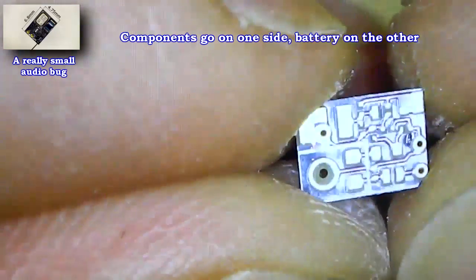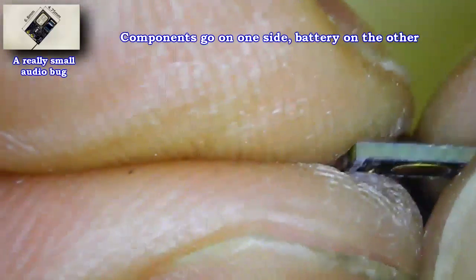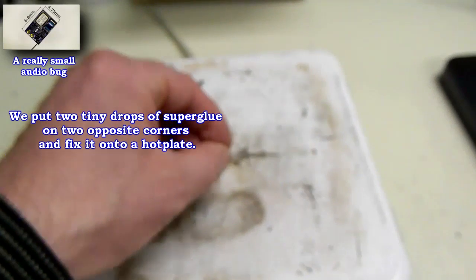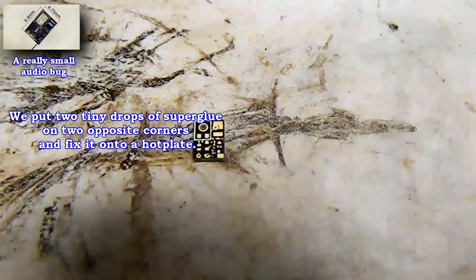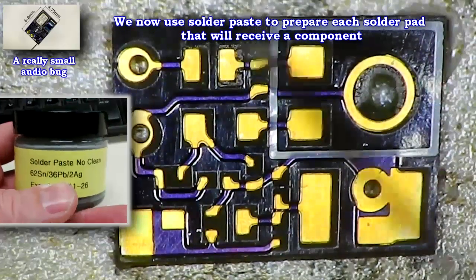The components will be mounted on one side and the battery on the other side. We will now glue the PCB with two very small drops of superglue around the edges onto a hot plate. It could also be done on an aluminum plate or something similar that we can put into an oven or a stove.